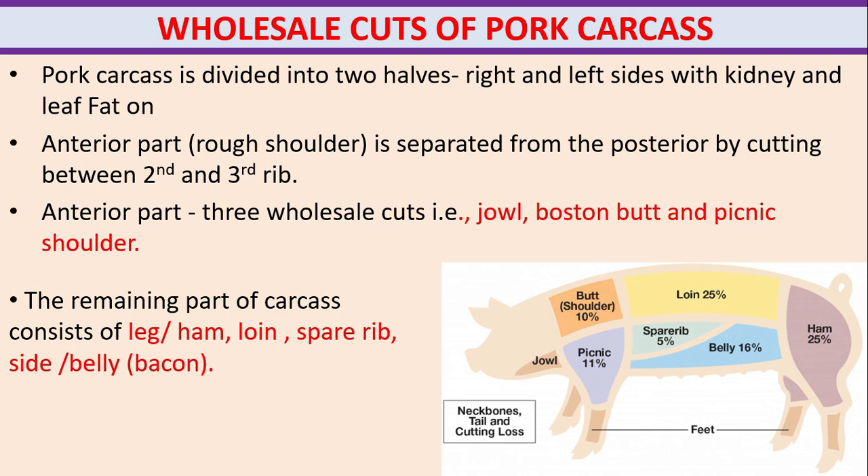Wholesale cuts of pork carcass. The pork carcass is divided into two halves — right and left sides — with kidney and leaf fat on. The anterior part, meaning the left shoulder, is separated from the posterior by cutting between the second and third rib. The anterior part yields three wholesale cuts: jaw, Boston butt, and picnic shoulder. The remaining part of the carcass consists of leg or ham, joint, spare rib, side belly.